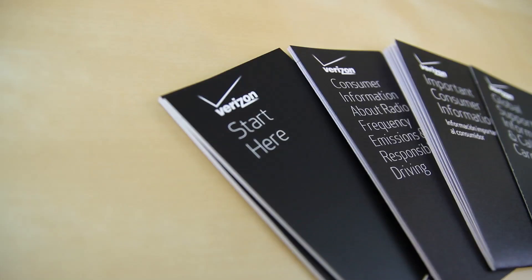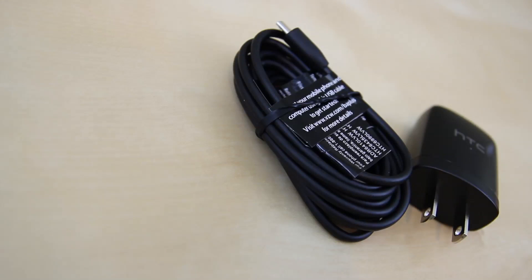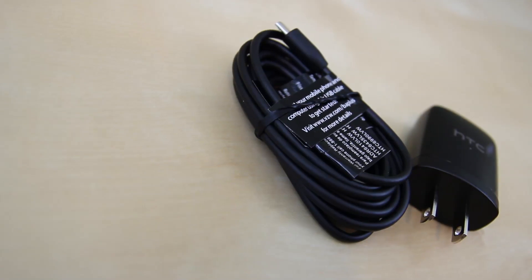we are greeted with a plethora of literature and the Micro SIM card tool — including the Start Here, Global Support, Consumer Info, and Product Safety Guides. Under that, we have the Micro USB cord followed by a USB wall adapter.